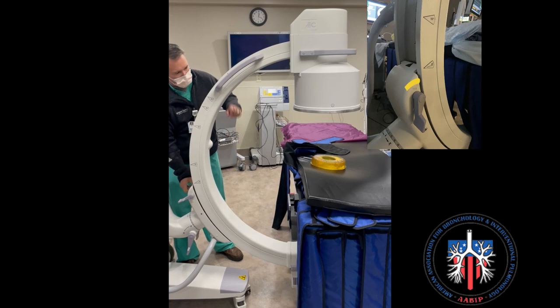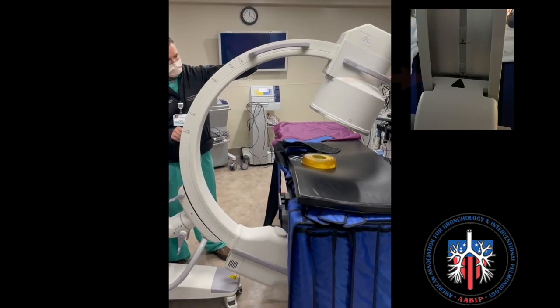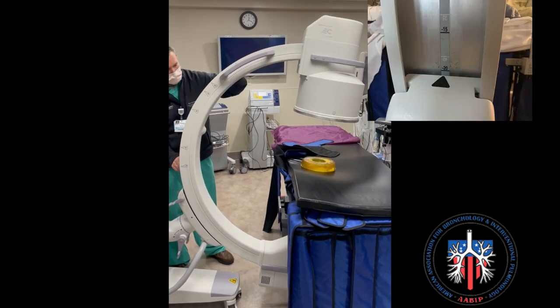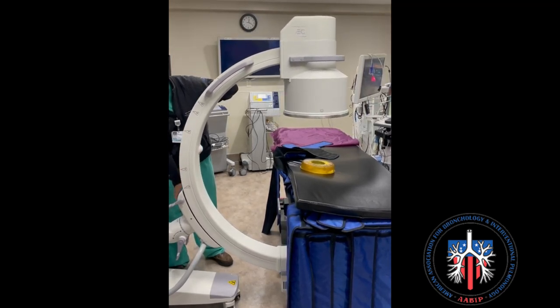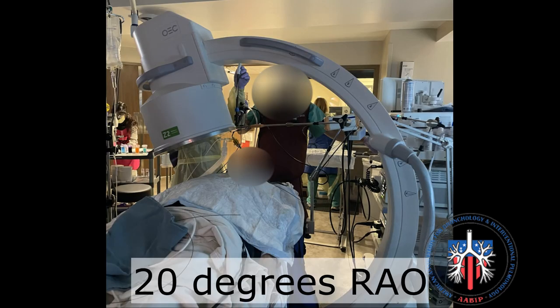To move the C-Arm laterally left or right, release the lever shown here. The C-Arm is set at 0 degrees. You can then move the C-Arm to the desired position from 0 degrees. Lock the C-Arm once the desired position is found. Here the C-Arm is positioned at 20 degrees RAO.